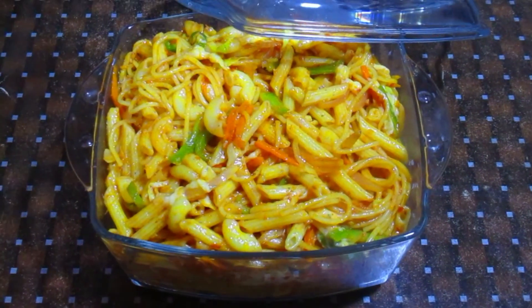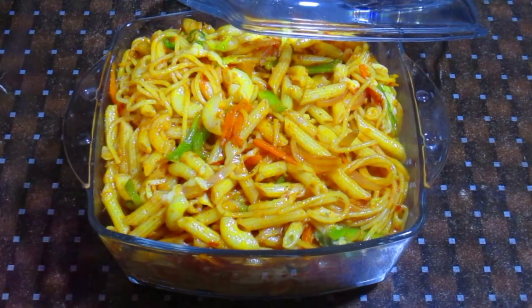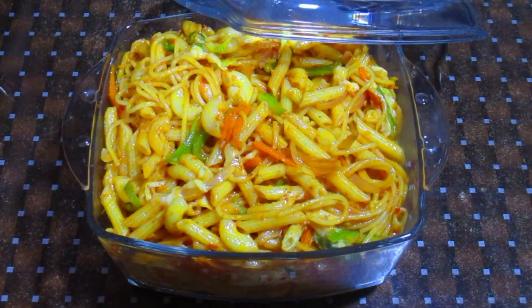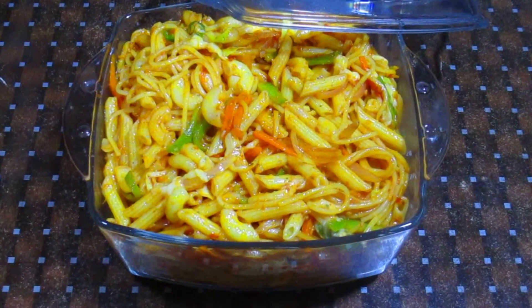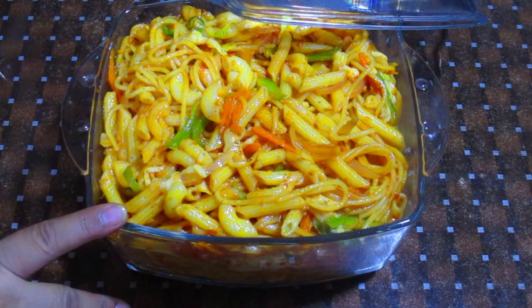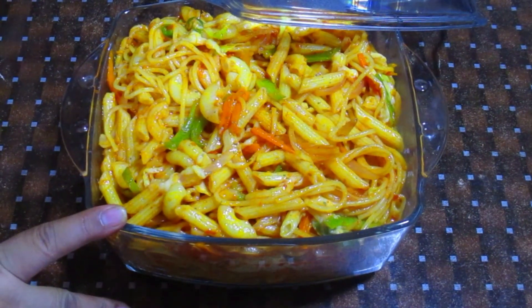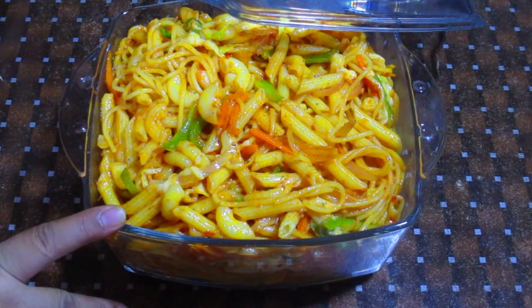This is very delicious. Everyone asked me what recipes are made from the red sauce — there are many recipes. I have tried many things. I have made red chili pasta sauce today. If you liked my video, please like, share, and subscribe. We will see you in the next video. Allah Hafiz.